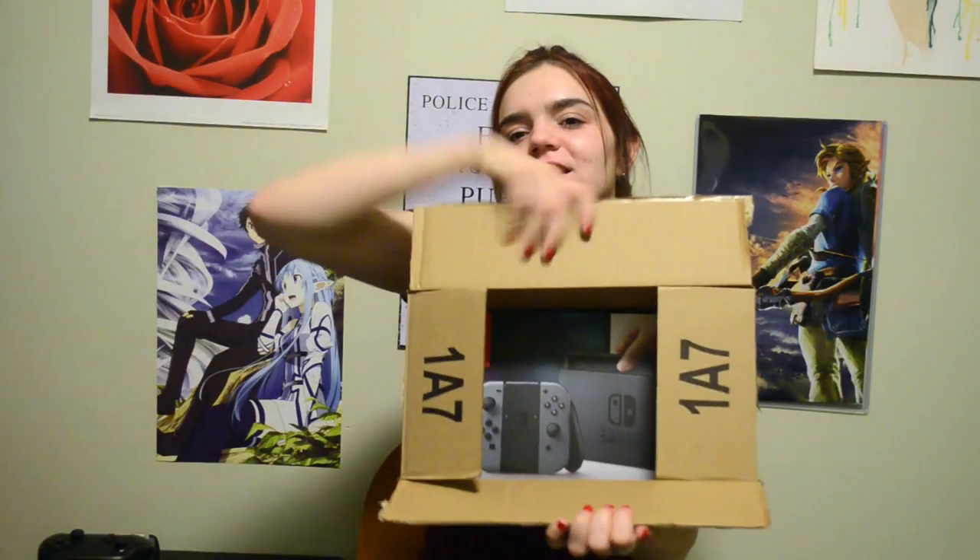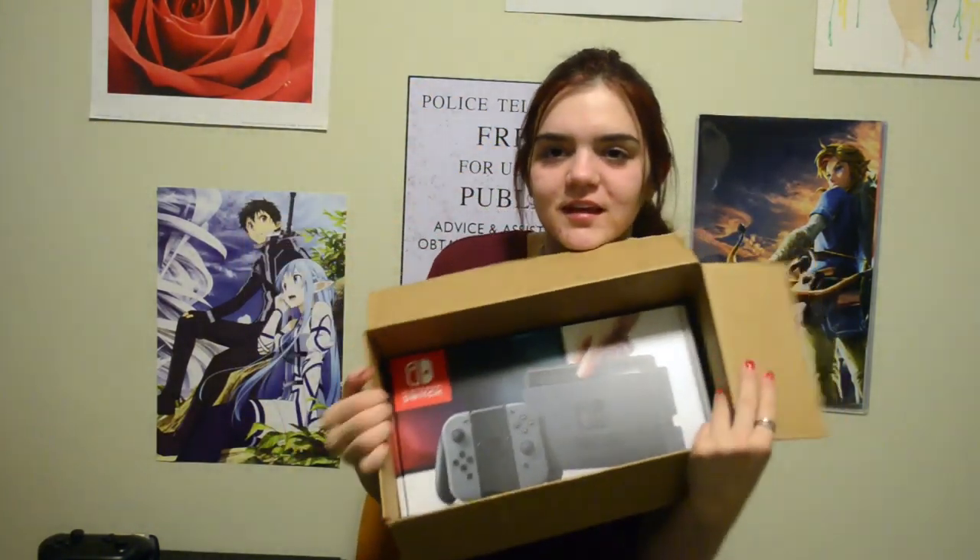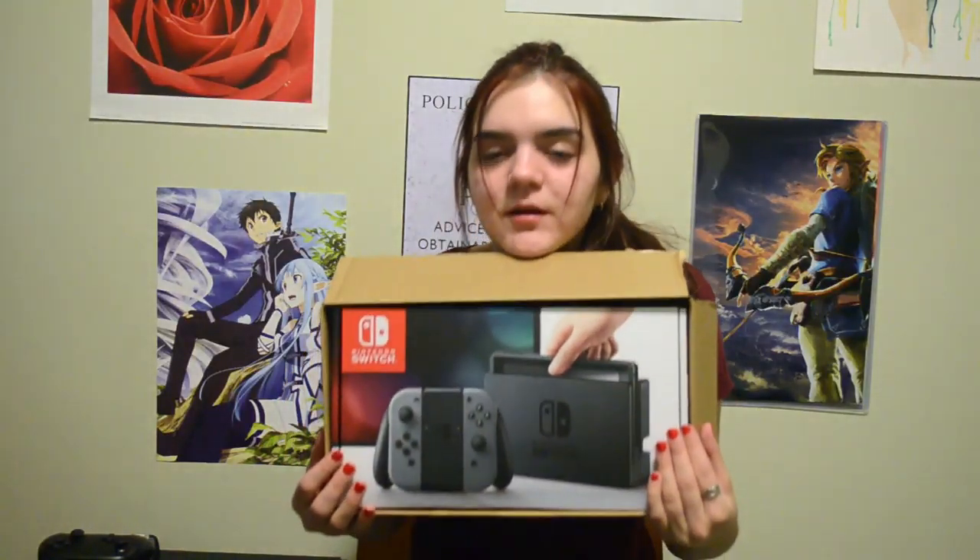We got bubble wrap in the mail, everybody. Bubble wrap. So if you couldn't guess what I am unboxing right now, it is the Nintendo Switch! You can thank Ryan for this. There we go — you can see it better probably now.